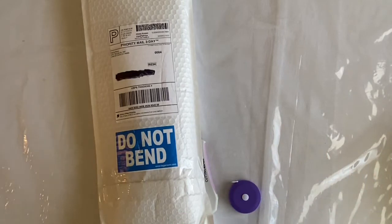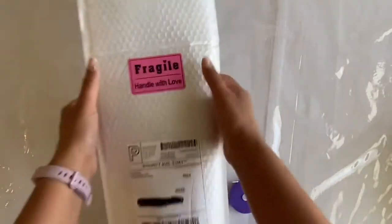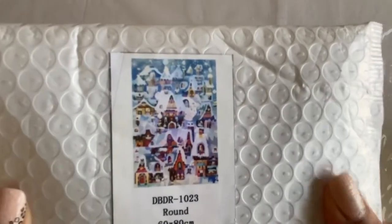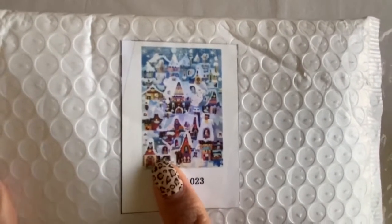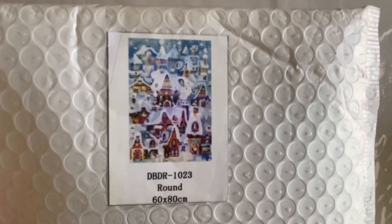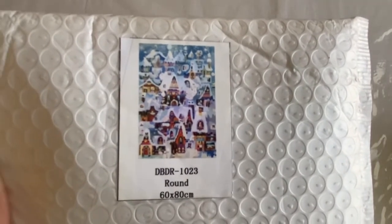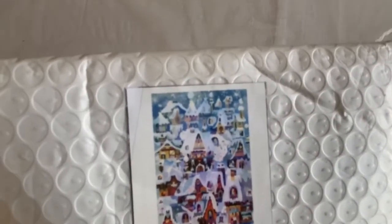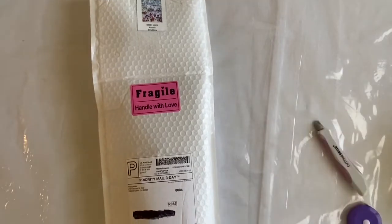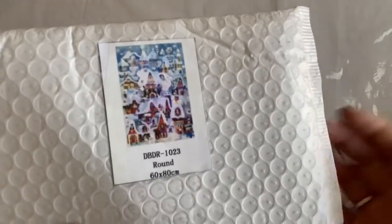Hi everyone, welcome back to my channel. I have a super exciting unboxing today. When Jessica from Tiny Worlds of Wonder was debuting this on her channel, I instantly fell in love with this image. I don't usually feel like that about diamond paintings — there are a lot of cute and pretty ones — but this one, I don't know what it is, I just think it's so beautiful and I can just imagine it sparkling when it's complete. It's from Distracted by Diamonds.